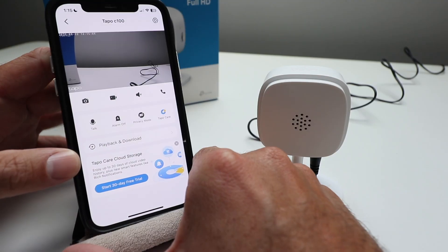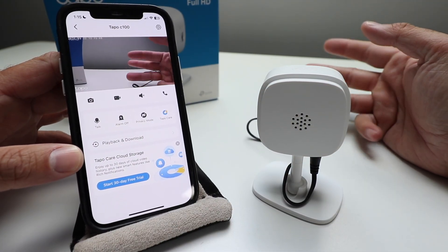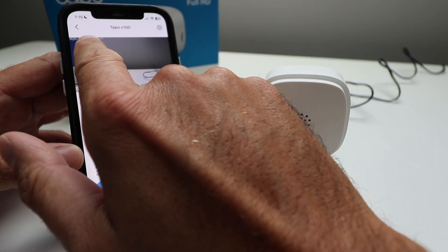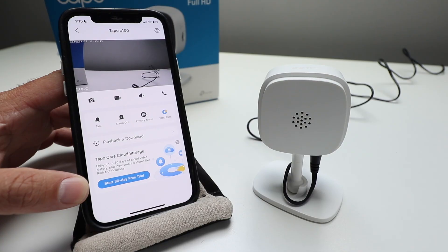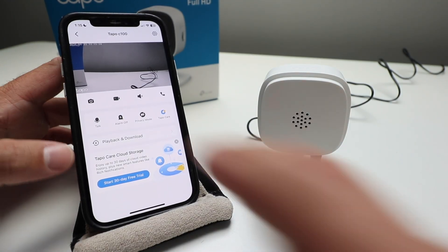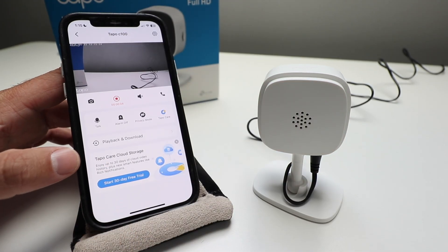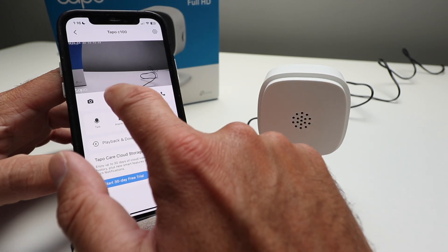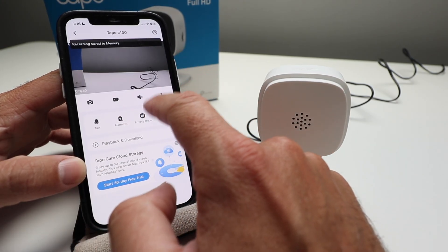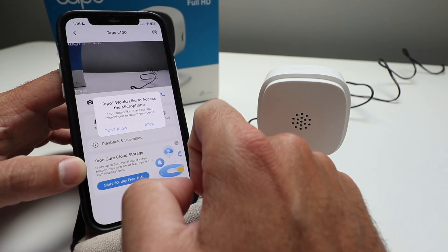You can see right here we've got the camera. If I put my fingers in front of it, you can see just how quickly that responds. Up here at the top it gives you the date and time — I really like that timestamp on there. You can click over here to take a photo, which is going to save it to your gallery. You've also got a record button here that will record whatever is currently happening and save it to your gallery or on the device itself. It says 'Save to Memory.' You can turn the volume on or off, and then you can have a two-way conversation.